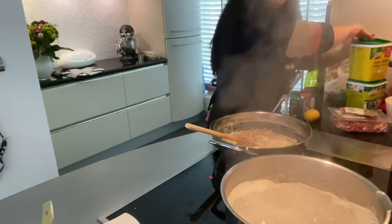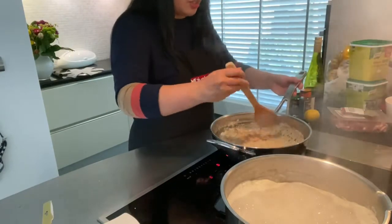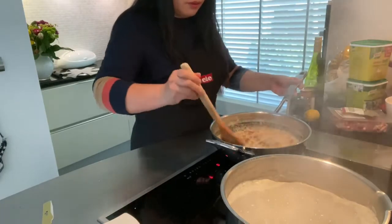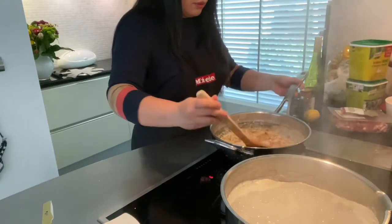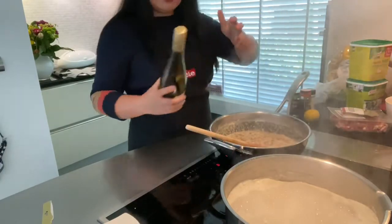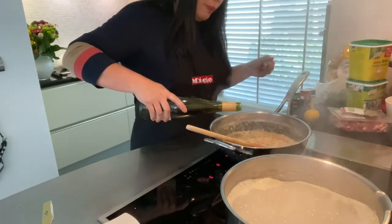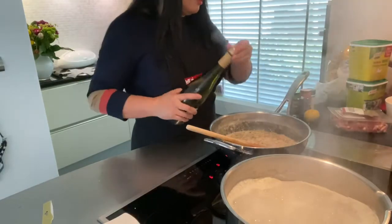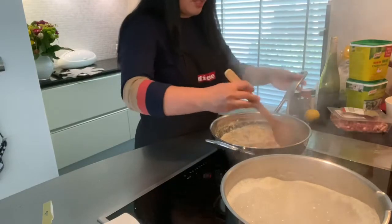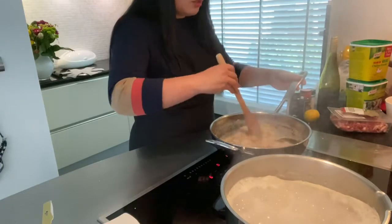We'll see how the taste is and if we still need salt. Then we can put white wine — not that much. But if you are in the Philippines, wine is rather expensive and sometimes hard to find in an ordinary store, so you can also do without it.